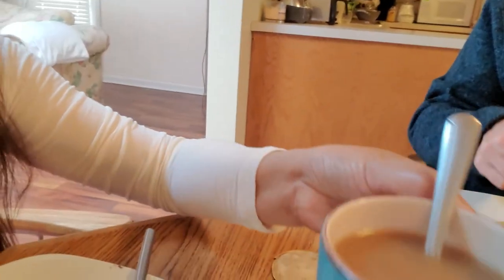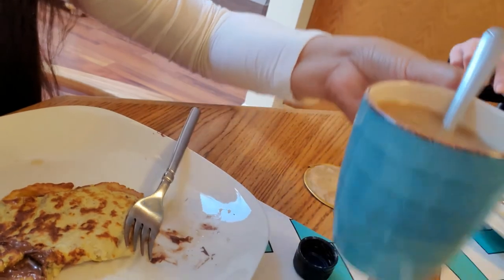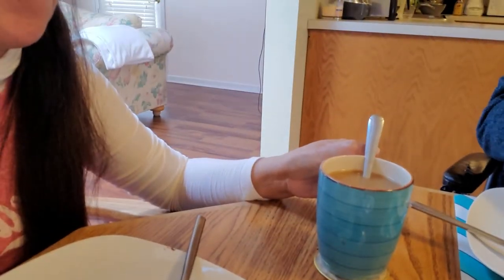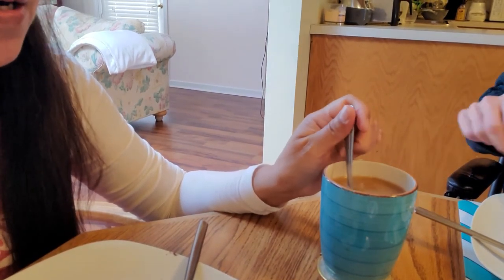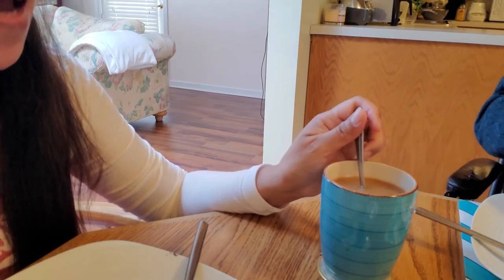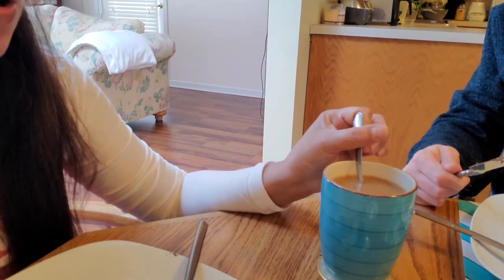I have my coffee too. No sugar — just two tablespoons of almond milk. Almond milk is sweet, so you actually don't need sugar if you use almond milk in your coffee.